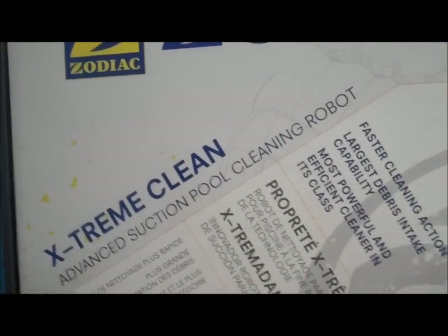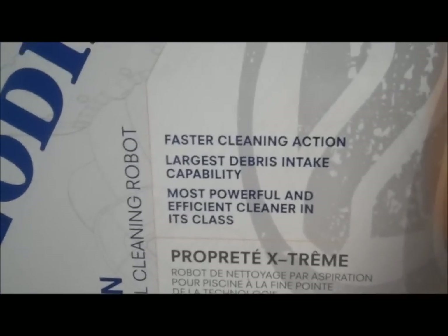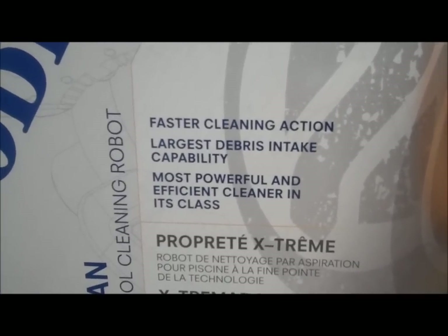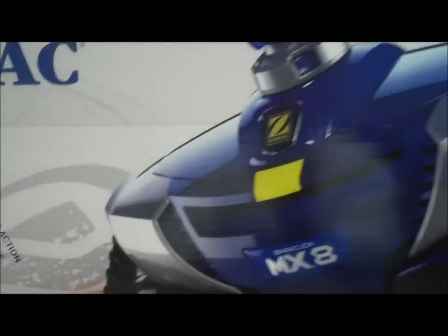It's not actually robotic in that it's not electrical. It's powered by the suction created by a dedicated suction line or by your skimmer. You just plug it into the skimmer and away it goes.